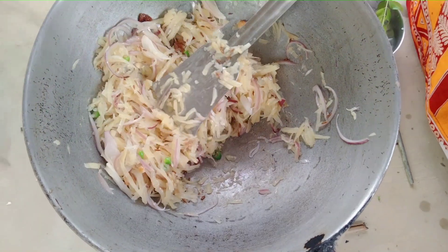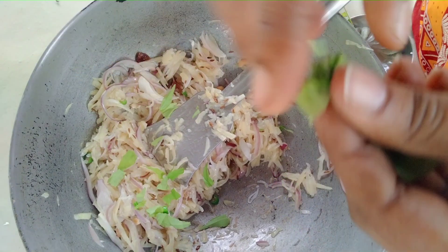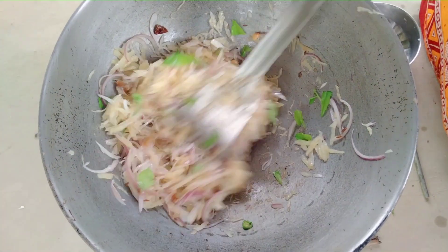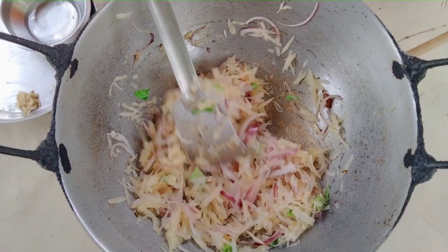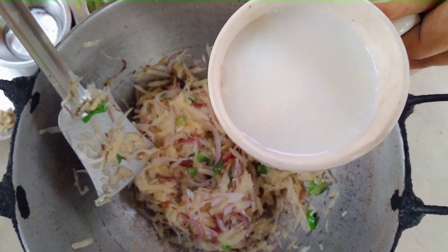Now we're gonna cook for a few minutes. Let's cook the soy sauce with the rice. We're gonna cook for a couple more minutes. It's a little bit more rice, so I'm going to cut down now and harvest from it.